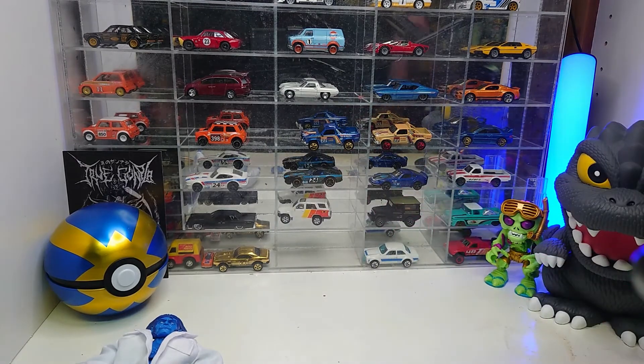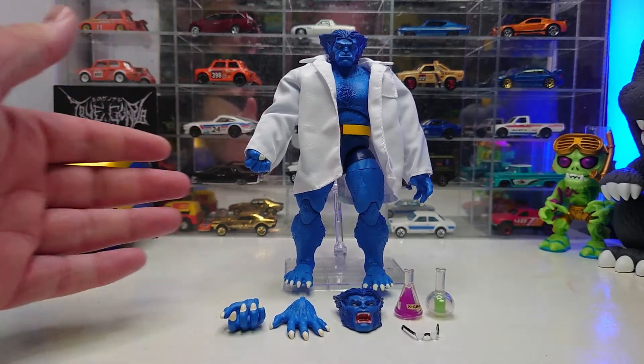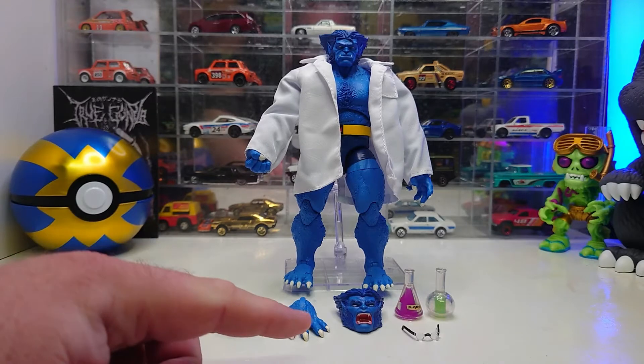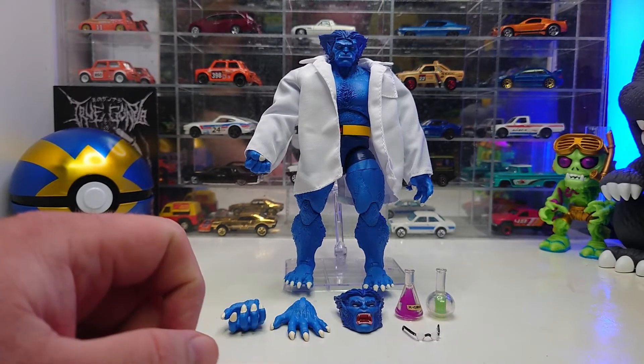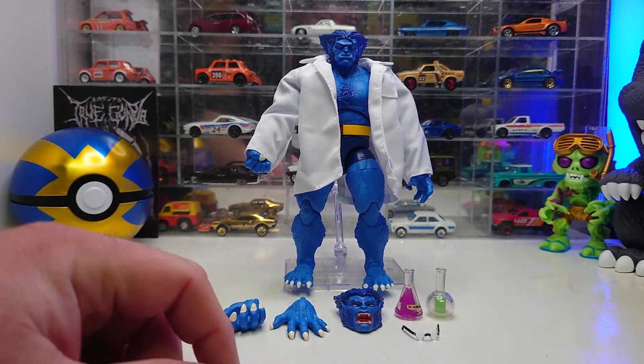Let's get that packaging out of here and get Beast on the stand so we can take a look at him. Here we go, guys — Beast in all of his glory. You can see everything laid out plainly: Beast in his lab coat on the stand, the left and right hands, the angry face, the two lab beakers, and his glasses.